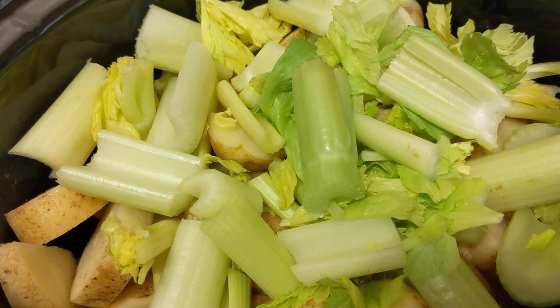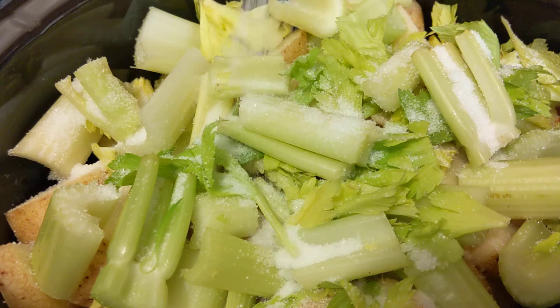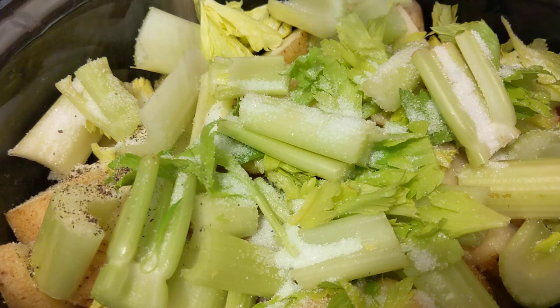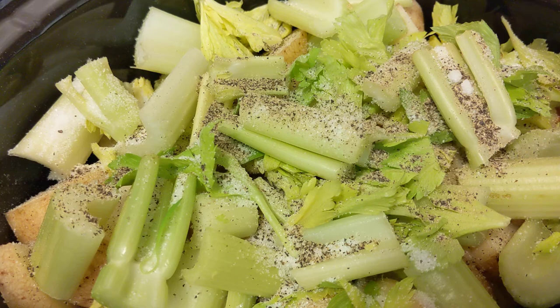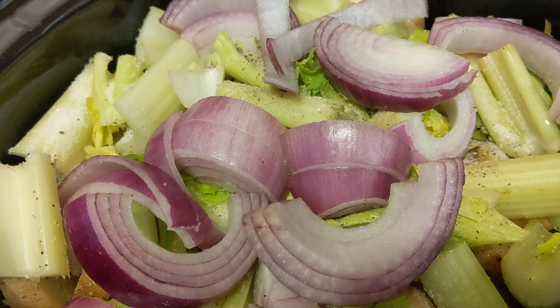Now, remember, this is going to be for four people for two meals, and these are all adults — there are no children. I'm going to add one tablespoon of sea salt and just a little pepper. We're going to take our onion — it's a red onion, rough chopped — and put it in. Everything is rough chopped.